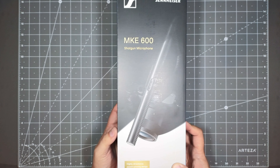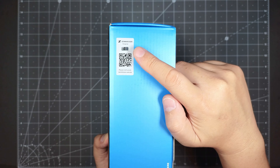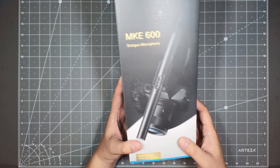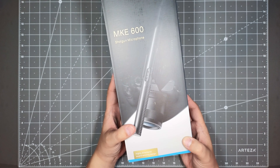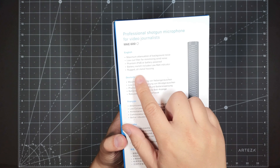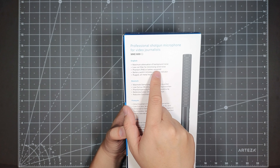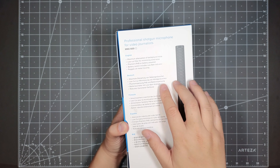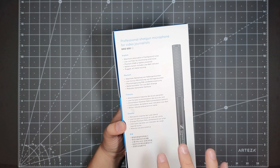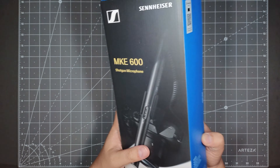This is the retail packaging — really nice retail packaging. It's got a nice little original Sennheiser sticker here as well, so that you know you're getting the original one and not a counterfeit. On the side here are some of the key features: maximum attenuation of background noise, low-cut filter for minimizing wind noise, phantom power or battery power. That's awesome because I'll be hooking this up phantom powered on a fixed arm — that's one main reason why I got it. I didn't want to deal with batteries. And it's got a nice metal housing as well.